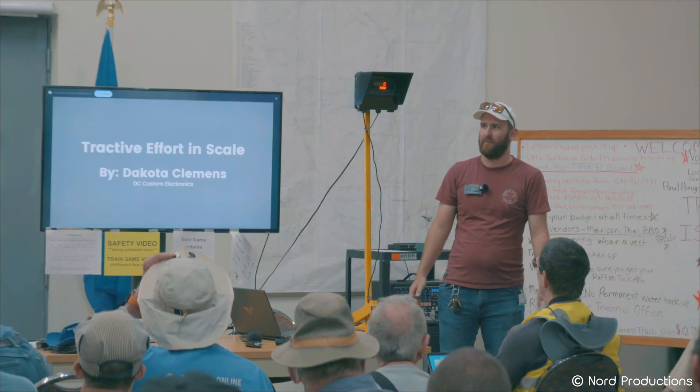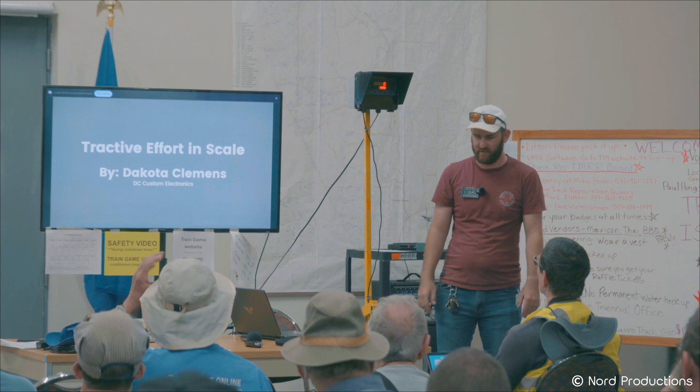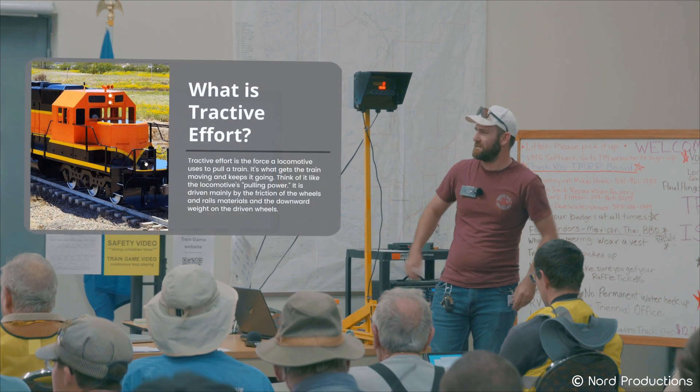I am Dakota Clemons. I'm the builder of this contraption here. I'm going to get into my slideshow here.